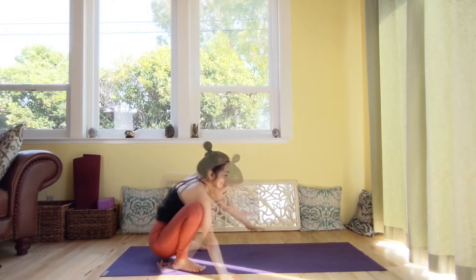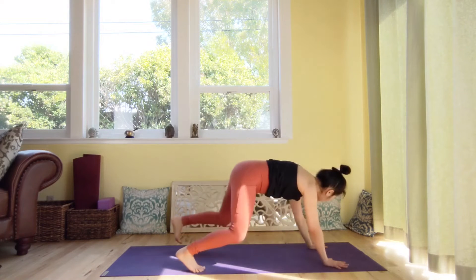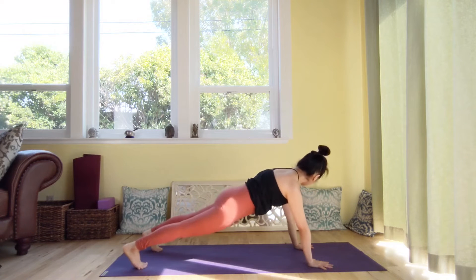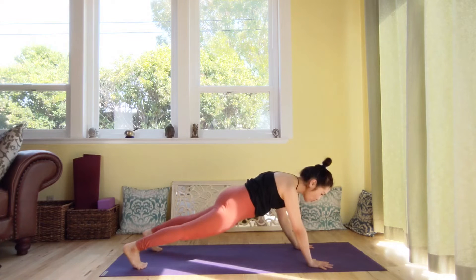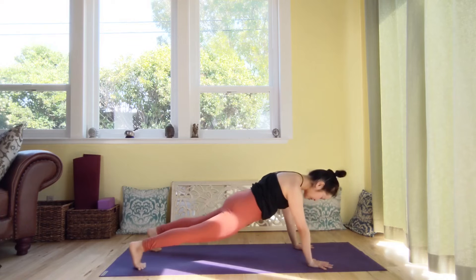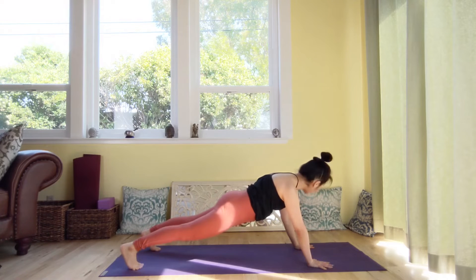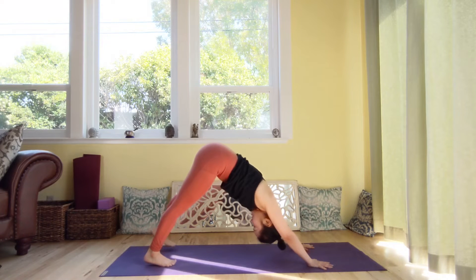One more breath, and then exhale. Bring your hands down to the mat and walk your hands forward to plank pose. Palms under the shoulder. Tuck your navel towards the spine — get the sense of the core, Mura Bandha. Send energy through the spine to the top of your head. One more breath, and exhale. Hips high to downward facing dog.